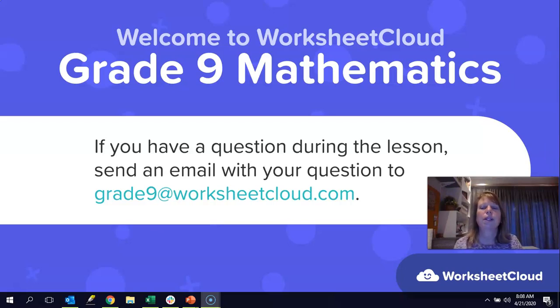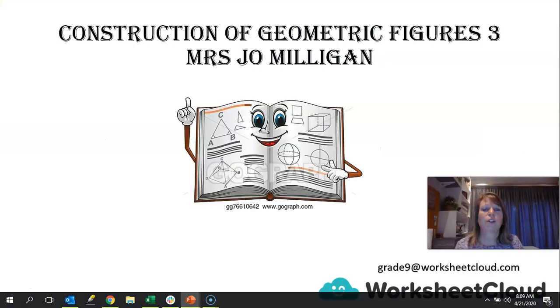Good morning, Great Nines, and welcome to Worksheet Cloud Maths. My name is Jo Milligan, and I just want to wish you a very happy Earth Day today. I hope we can remember the environment, but we shouldn't only be remembering it today. We should be remembering it all the time, and hopefully some of the stuff you learn today you can put into practice, and one day maybe some of you will become architects and design environmentally friendly buildings for us to live in.